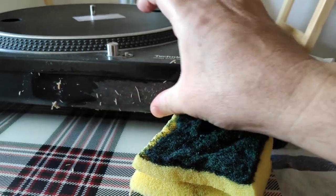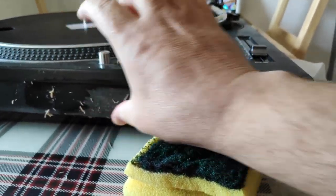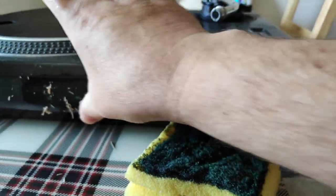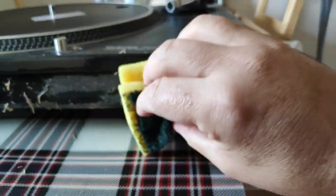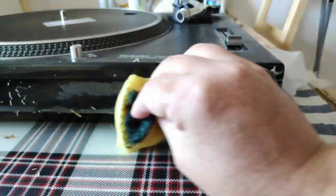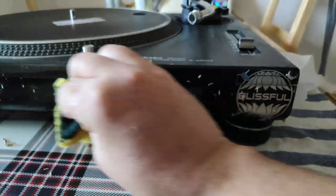It's coming off really nicely actually. I was a little bit afraid to get those stickers off — I thought there would be some glue residue. We'll see how it goes.